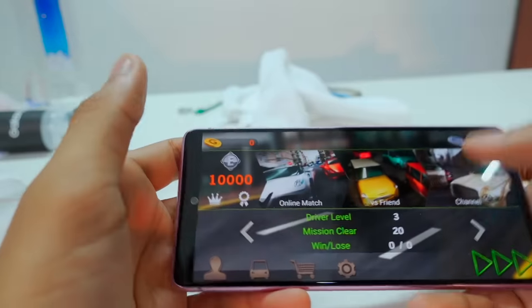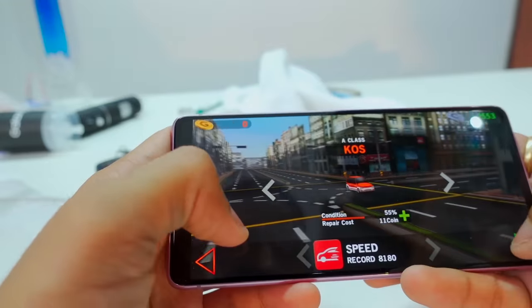If it had a Snapdragon 888 it would be more fun, but you can also test it. Two to three games will run fast. First, let's start with a little interesting game. Let's play Doctor Driving.